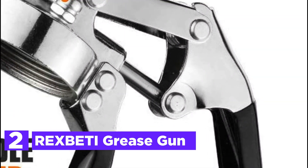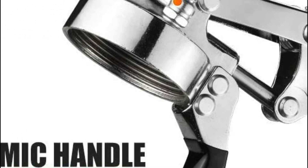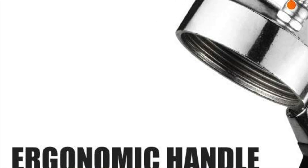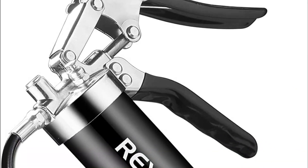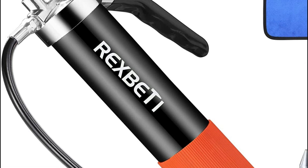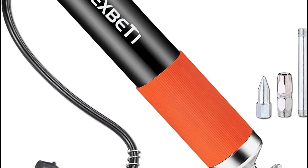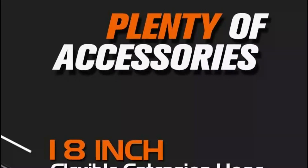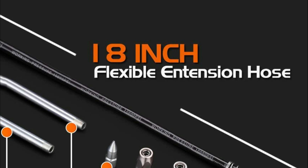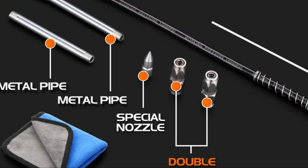Number 2 on our list is the REXBETI Grease Gun. The reinforced steel barrel makes the gun look more powerful and sturdy. The rubber handle provides comfort and plenty of leverage. Grease is pumped more efficiently and quickly by the heavy-duty plunger. The grease barrel is fitted with a second-generation spring that is stronger and thicker than a normal spring, exerting super-strong pressure on the plunger at all times. After new grease has been added and pumped into the tube, the air release valve allows air to escape. Simply press the valve to lubricate.